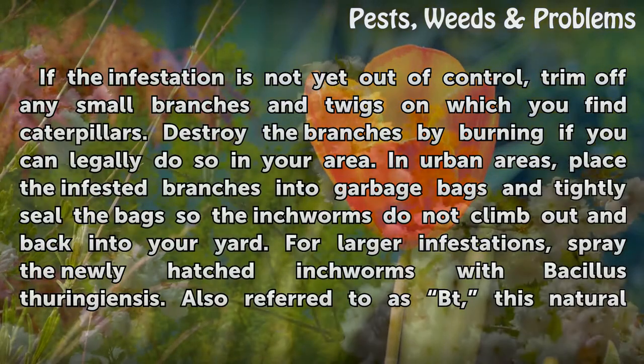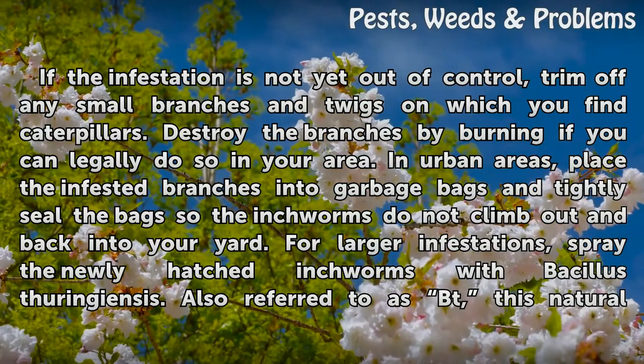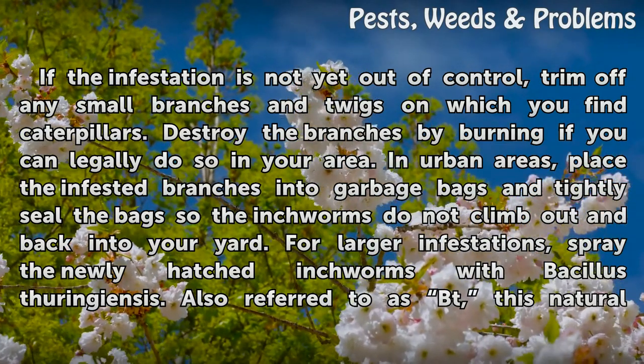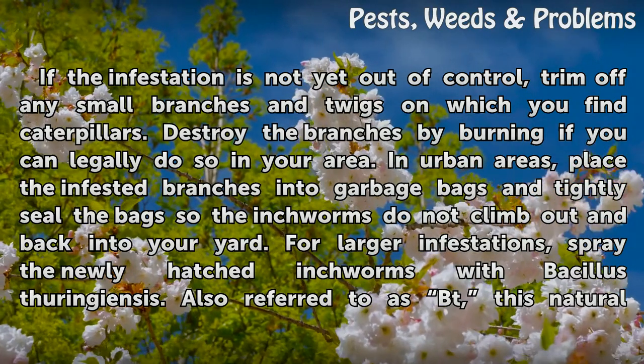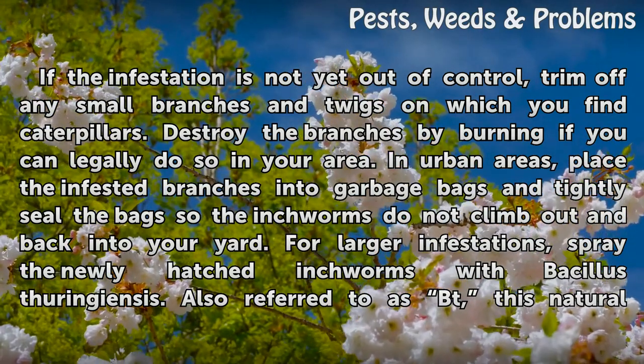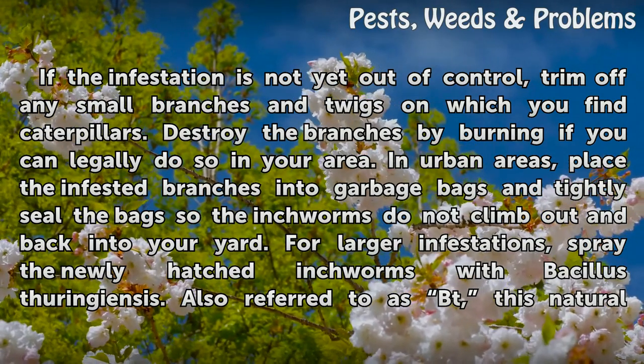If the infestation is not yet out of control, trim off any small branches and twigs on which you find caterpillars. Destroy the branches by burning if you can legally do so in your area. In urban areas, place the infested branches into garbage bags and tightly seal the bags so the inchworms do not climb out and back into your yard.